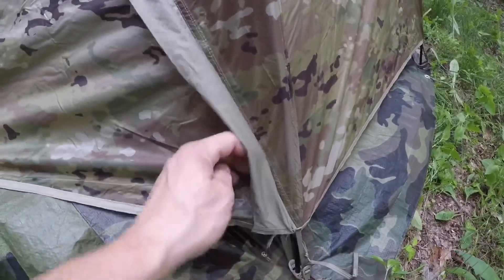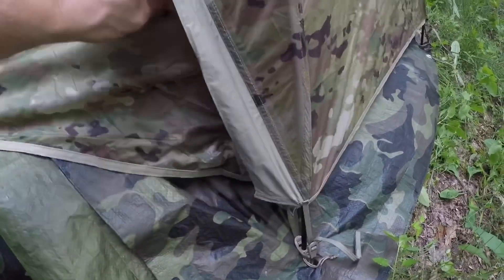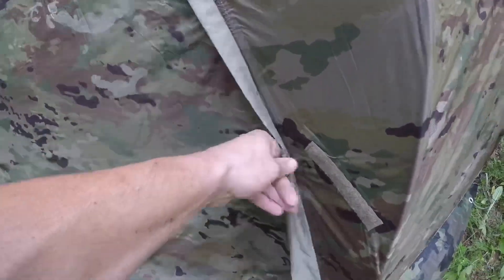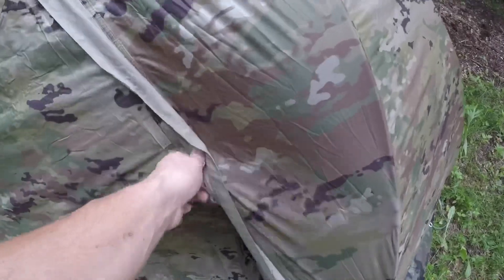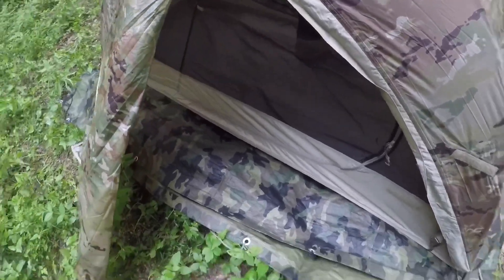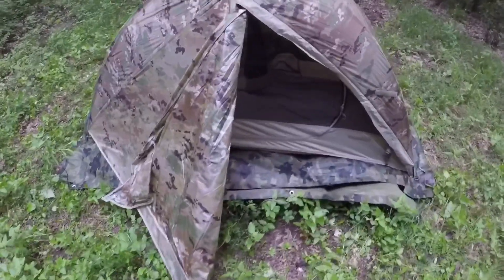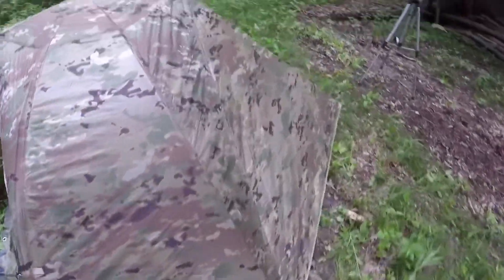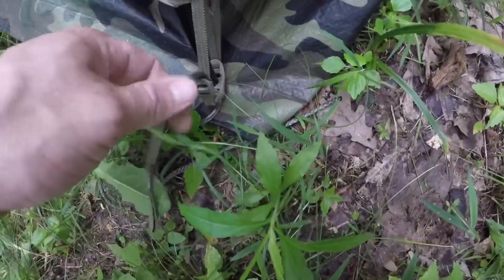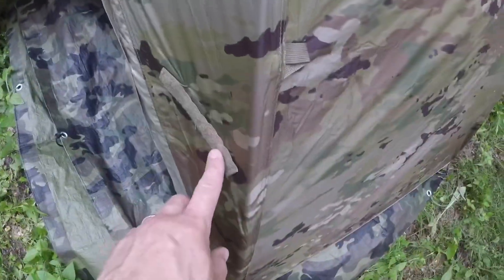It's got two vestibules. It's got Velcro too — not just zipper but even Velcro. That's a pretty sweet tent. You can open up both sides, any cinchers, Velcro. Yeah, that's a really cool tent.